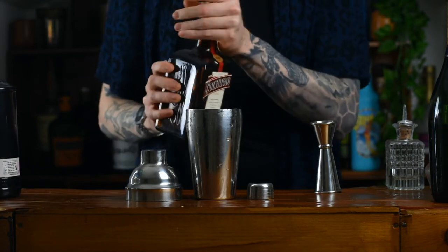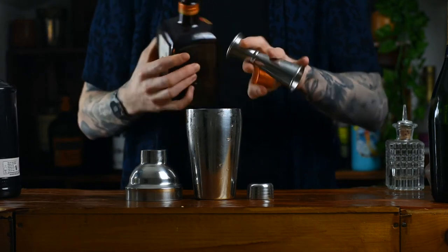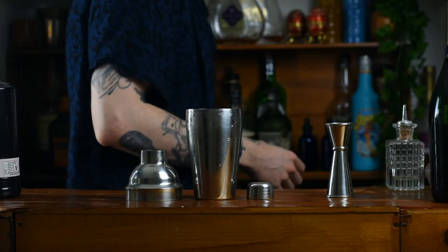Lastly, we're going to add some orange liqueur. I'm using Cointreau — triple sec works fine — and you want something generally a little bit stronger and a little bit drier, to really make those flavours pop.